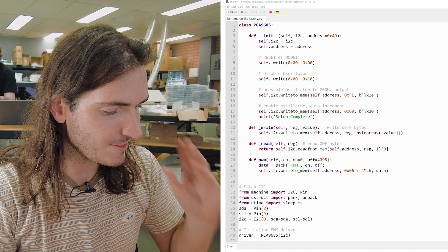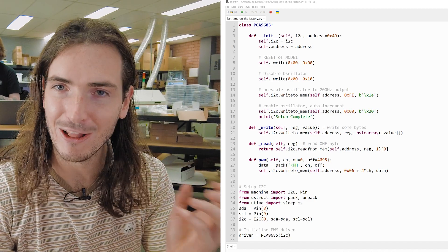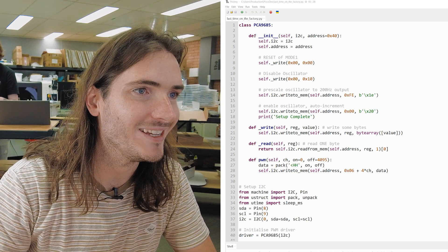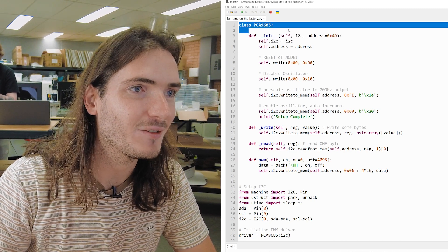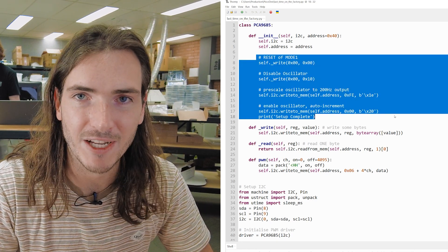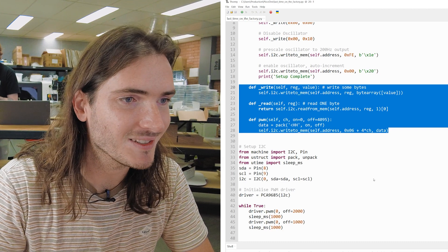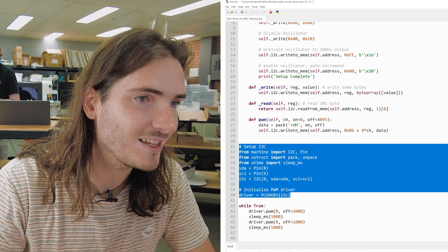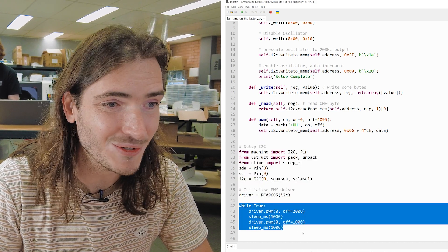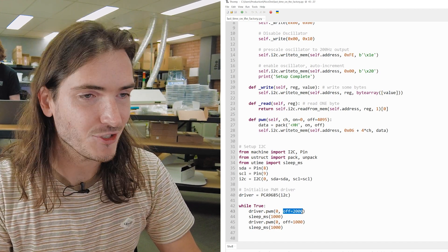Since we can talk to it, this should behave exactly the same way as when we ran the hello world code earlier in the series. Last time on the factory we created a class for the PCA9685 — we're basically just writing bytes to registers to get the thing set up in a way that we can drive servos. There are some really basic helper functions: we initialize the hardware, we initialize the I2C driver. And then in an infinite loop, all we do is on channel zero, set the off time, because we're changing the pulse width just by changing the off time.